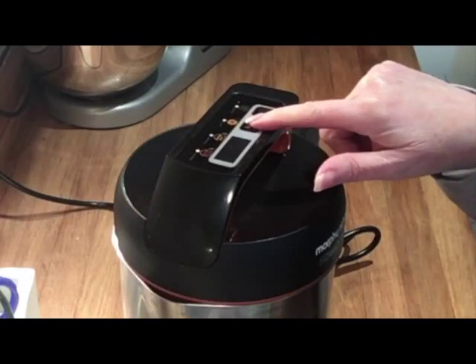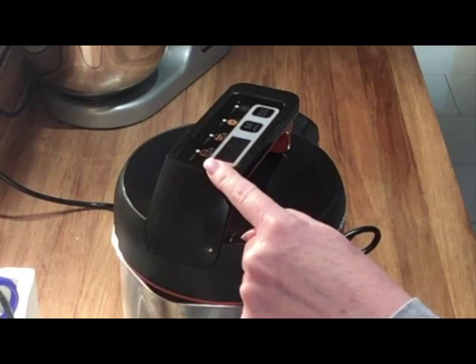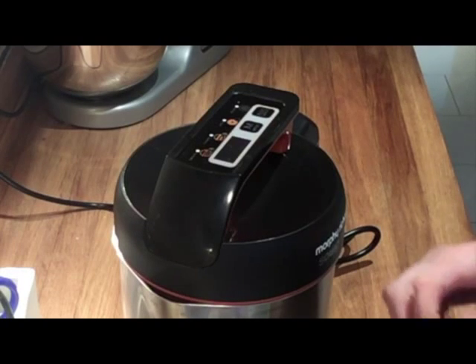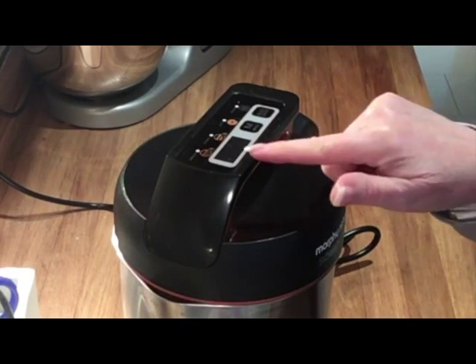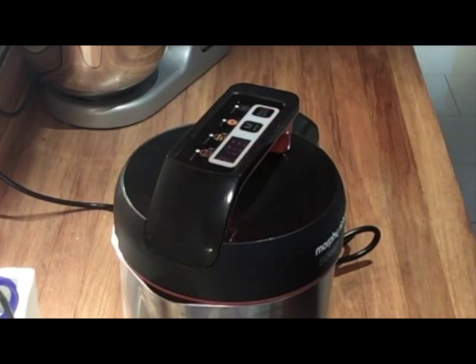I'm going to press the mode button on the top to choose smooth, because I want this soup smooth. Those lentils make it nice and thick — it's lovely, not too thick but not a very liquid soup either. I'm going to press start and that will take 21 minutes, and when it's done I'll be back to show you.